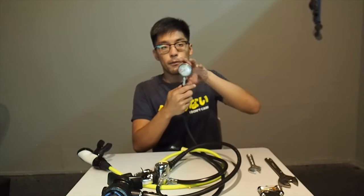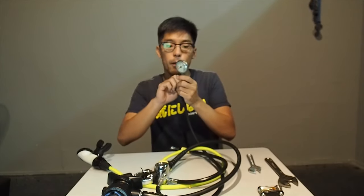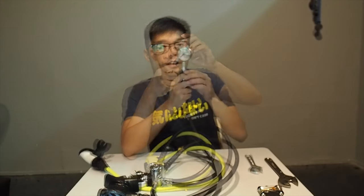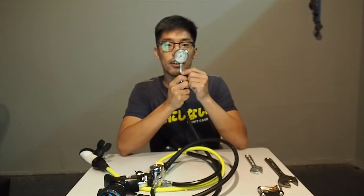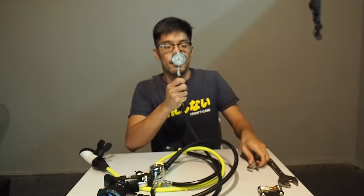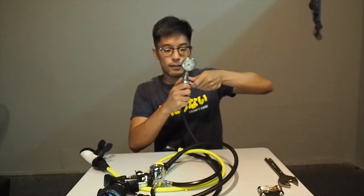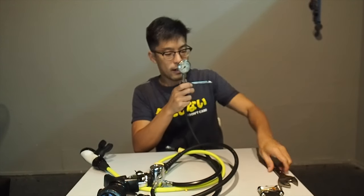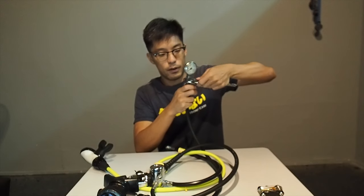For gauges with a rubber cover around them, you have to remove the rubber cover first. Inside, you will see the gauge body. What you need for this is two adjustable wrenches. Fit one at the bottom and one at the top.